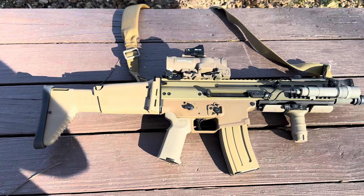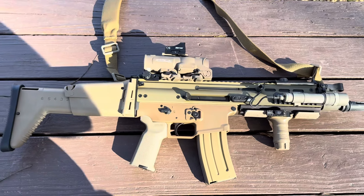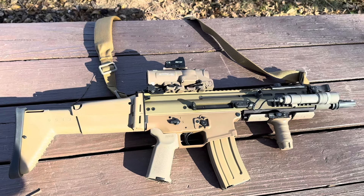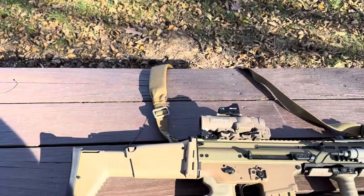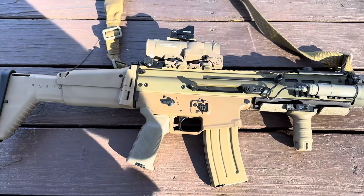Today we're talking about the SCAR 16, or the SCAR Light, and SCARs in general. This is a quick overview of my SCAR 16 that I just recently got SBR'd — it's actually its maiden voyage at the range. No piece of paper was safe; lots of holes were poked in paper.